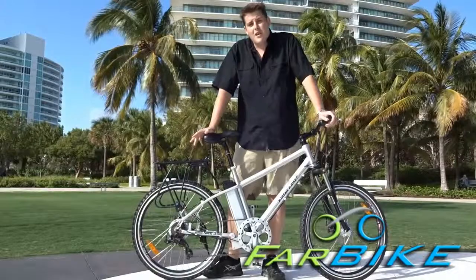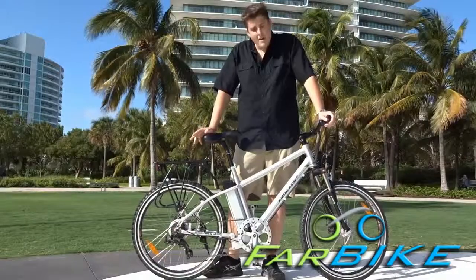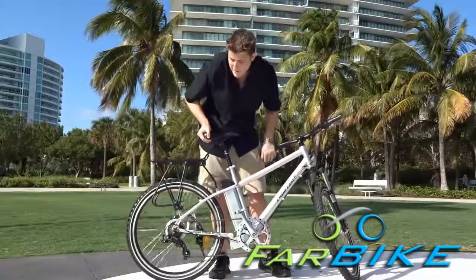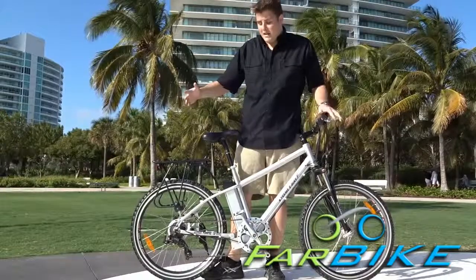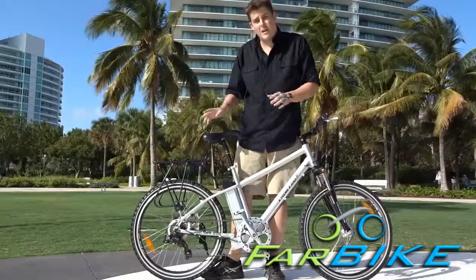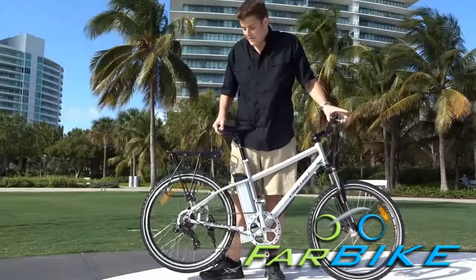If you know how to ride a regular bicycle, you'll get used to this real fast. The other way that these things provide throttle is with the pedal assist system. When you pedal the pedals, depending on how fast you pedal them, the rear motor will give you extra effort and make you pedal faster, making it feel like you're going twice as fast as you ordinarily would. This also gives you extra range compared to just using the twist throttle on the handlebars.